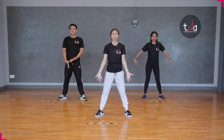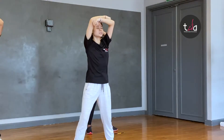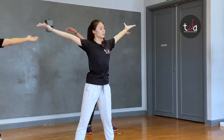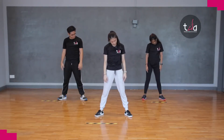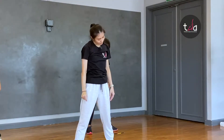Go, and breathe. And down. And up. Go, head rotation. Reverse.